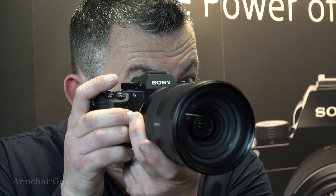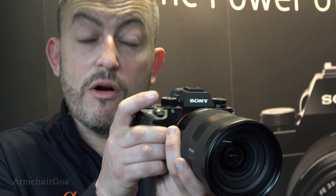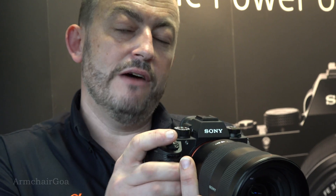The viewfinder is really clean and it refreshes very fast. We've now introduced a touchscreen as well, so I can recompose with the camera while looking through it, and then use the new joystick on the back of the camera to move the focus point around the screen.